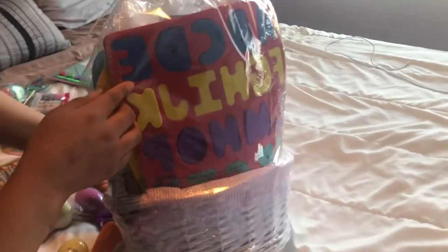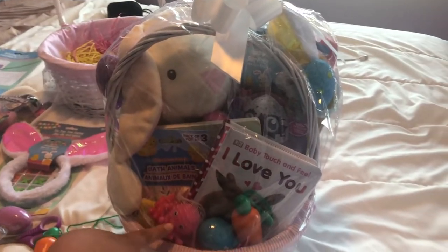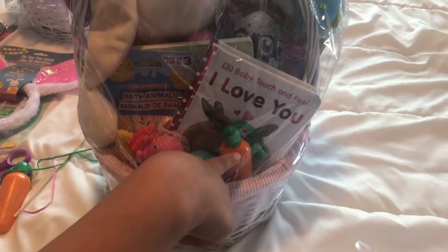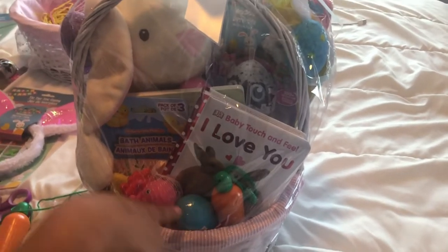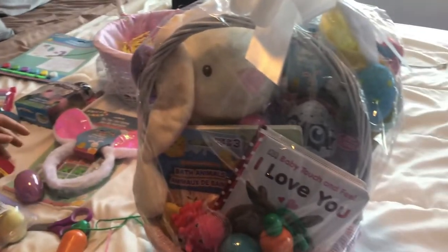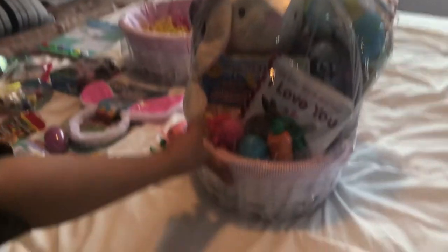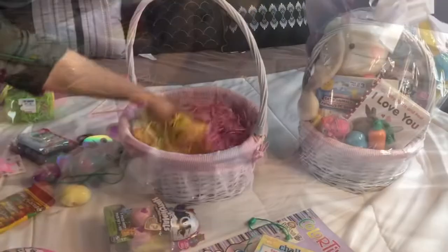I bought these little alphabet letters — I got those from the dollar store. And then all this right here from the dollar store too: these are little bath toys, bubbles, and little Play-Doh eggs — I got those at TJ Maxx for like $3.99, super cheap. The most expensive thing I would say is probably the basket, which was $10.99 — I got it at Michael's.